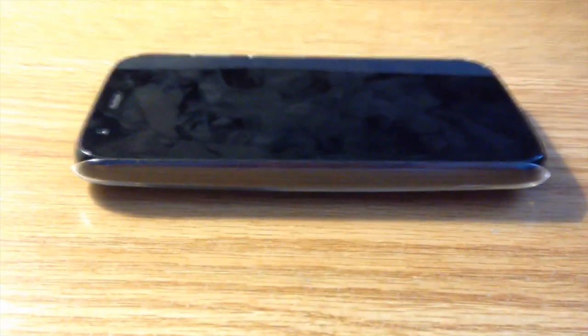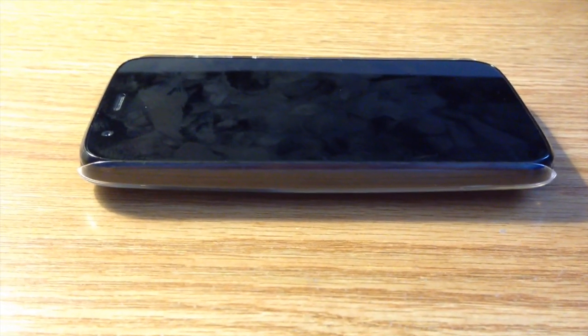This case does not add much bulk or weight to the phone. You do get a little bit of protection with this case — as you can see, there is a slight lip if you drop your phone face down.